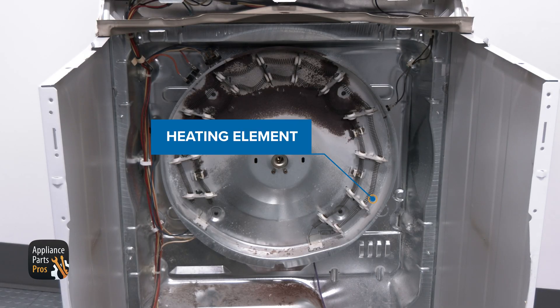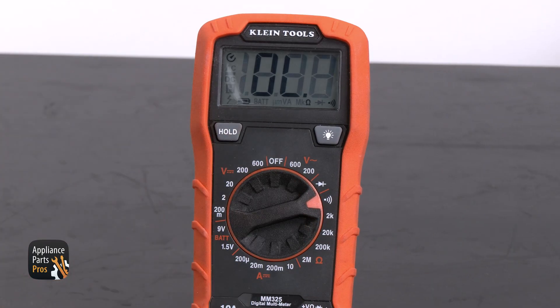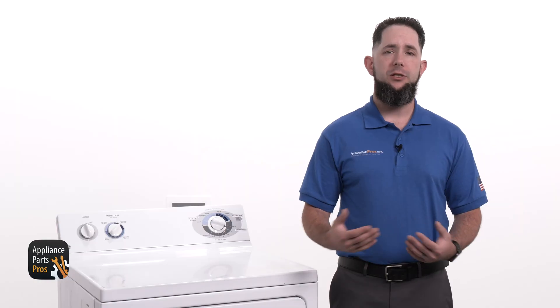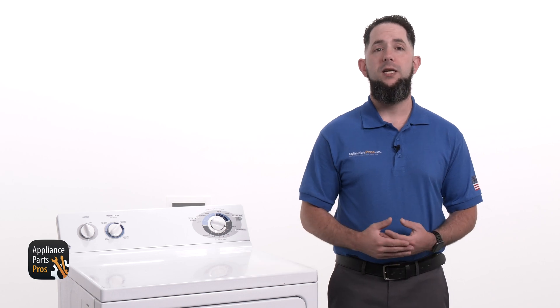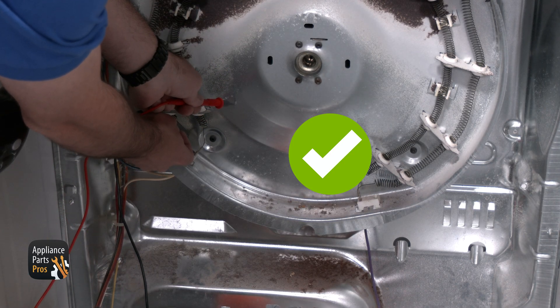Now that we're in the dryer, next up is the heating element, which needs to be tested for continuity. We're testing from the terminals on the element to the housing to find out if it's grounded out. This can cause the element to overheat enough to trip the high-limit thermostat. If you get continuity here, then the element would need to be replaced. If there's no continuity, the element is good and something else may be causing the problem.